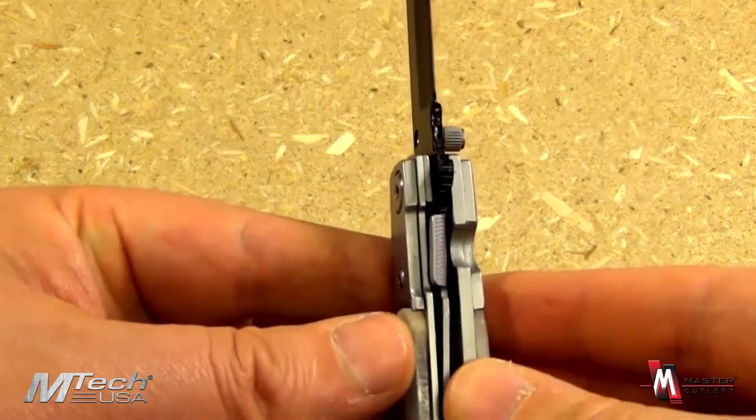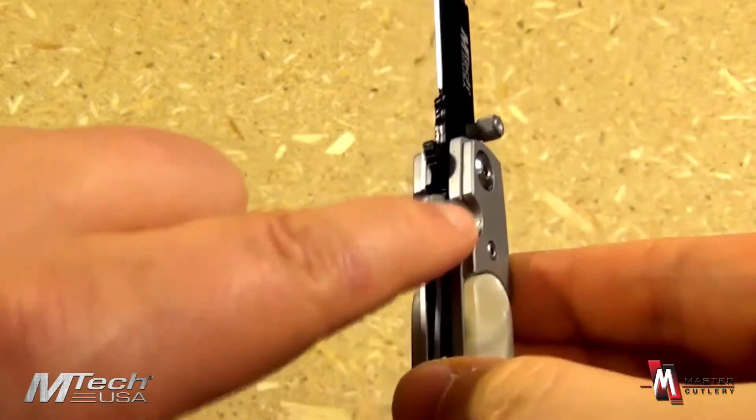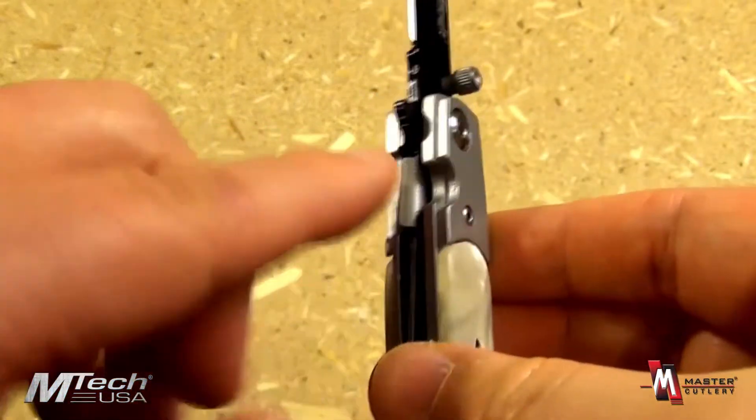Here is the lockup — liner lock. Locks up very secure. It has an over-folded flap right there that helps you disengage this very easily.